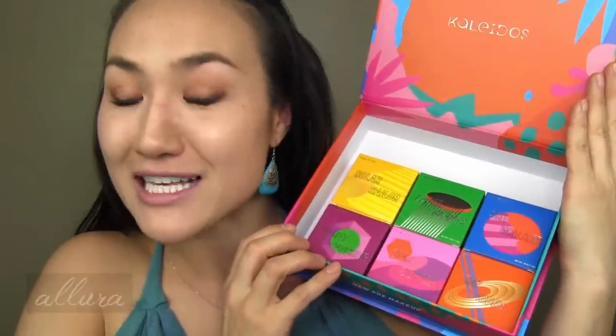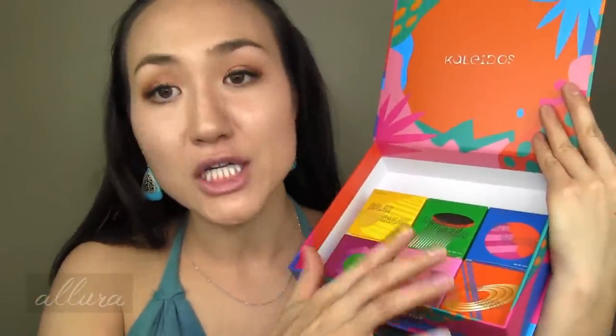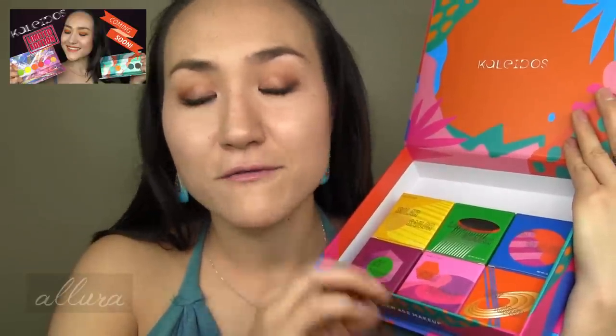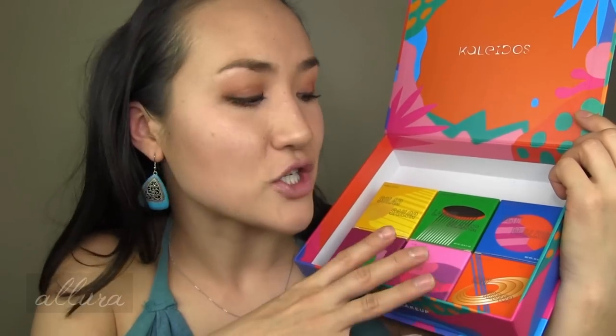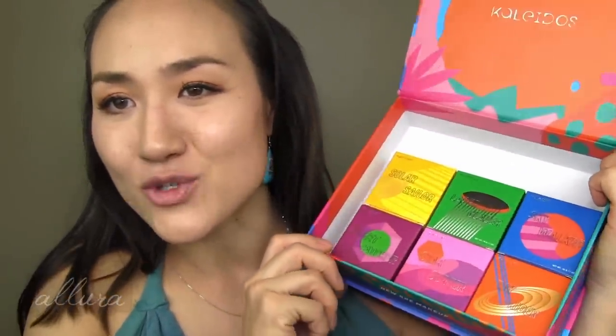There are six highlighters, each with their own designed box. I really like the feel of these — the entire collection is part of a larger line that started with the eyeshadow palette. The formula for their shadows is fantastic and super affordable for the quality. This whole collection is about futurism — looking forward to the future — yet the design also has a tinge of retro quality, so it's an interesting touch.